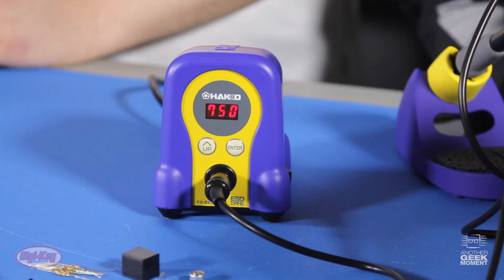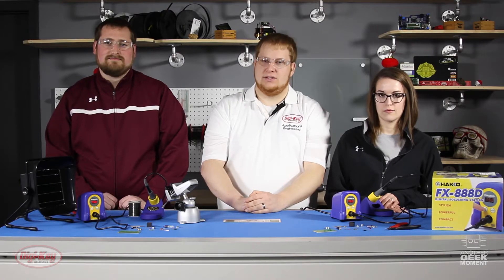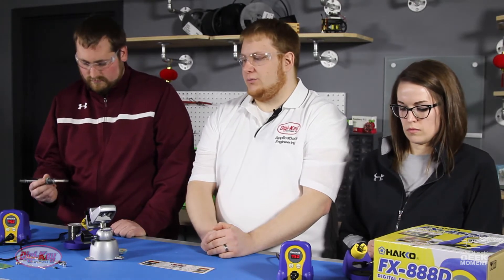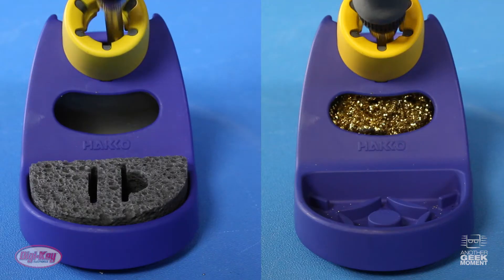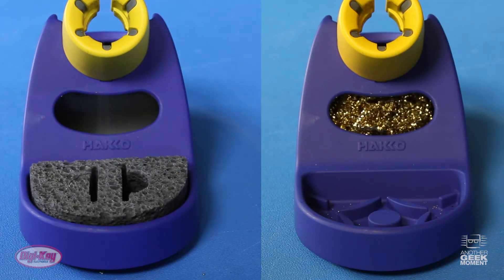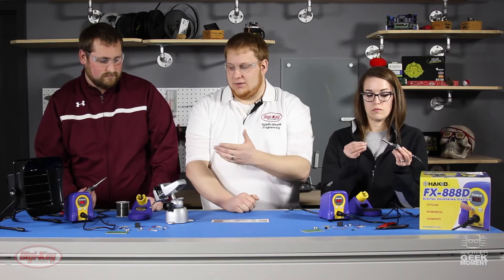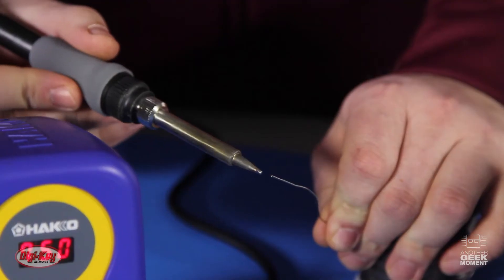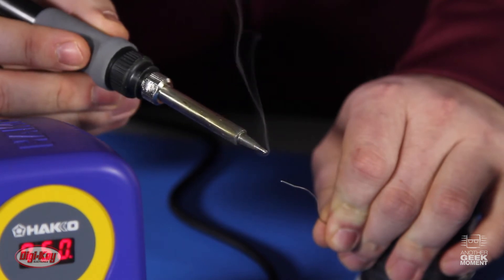We set our soldering stations to 750 degrees, which is a good temperature for doing basic circuit soldering like we will be doing today. The next thing we want to do is tin our tips to make sure they are clean. A clean tip is very important when soldering, so you can either clean it on a wet sponge or brass shavings like are included with these kits. After cleaning off the oxidation, apply solder directly to the tip to prevent further oxidation in the future.